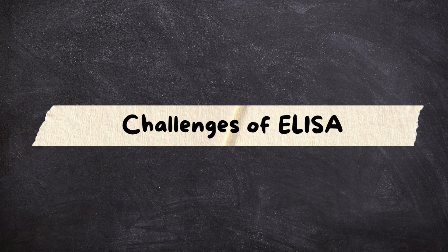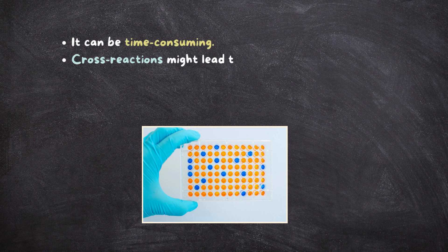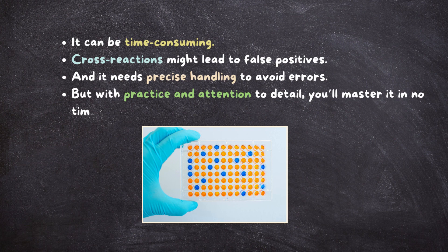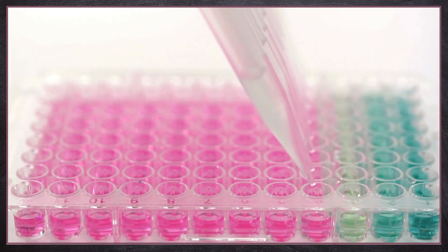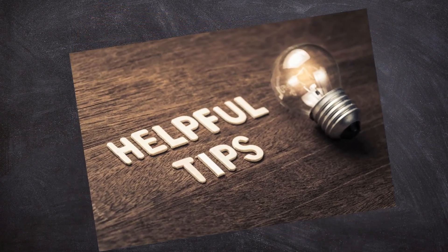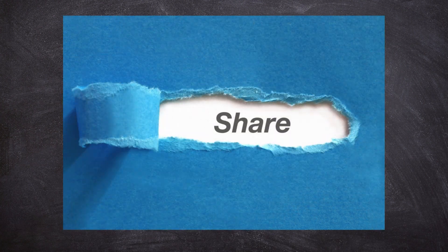Challenges of ELISA. Of course, ELISA isn't perfect. It can be time-consuming, cross-reactions might lead to false positives, and it needs precise handling to avoid errors. But with practice and attention to detail, you'll master it in no time. And that's ELISA — one of the most powerful tools for medical lab technicians. If you found this explanation helpful, give this video a thumbs up and share it with your fellow students or colleagues.